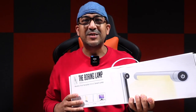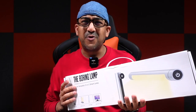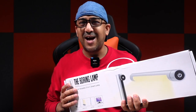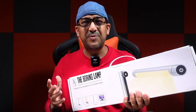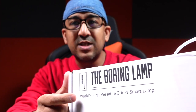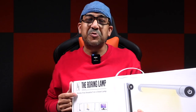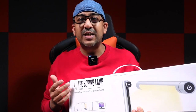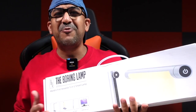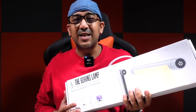Welcome to another honest review video. Today I have the Boring Lamp. When I first got this one, I was like — boring lamp? I don't want anything boring in my life, so I was a bit skeptical. It actually says 'world's first versatile three-in-one smart lamp,' but after I started using it, I felt like we can convert it into four-in-one, five-in-one, six-in-one. It comes with a lot of unique features.